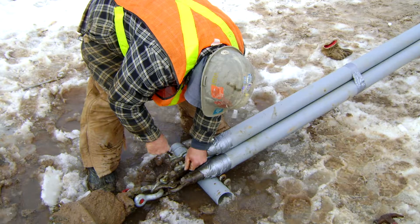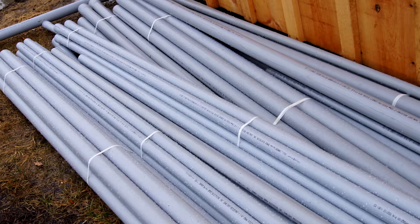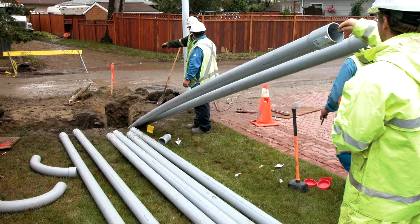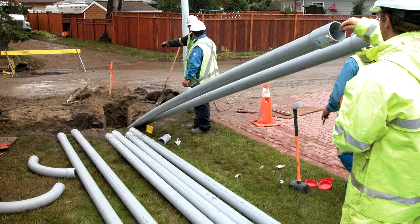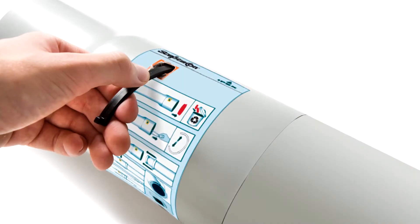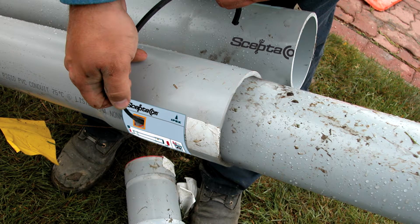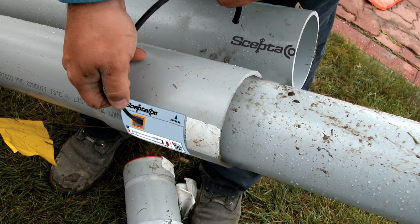The advantages of using SEPTICON are clear. It makes job site handling easier. SEPTICON is lightweight and comes in 10-foot and 20-foot lengths. No special lifting equipment is required, saving overall transportation and labor costs. It requires no expensive fusion equipment. SEPTICON is quickly and easily positioned and connected by hand, unlike the lengthy fusion process required with HDPE.